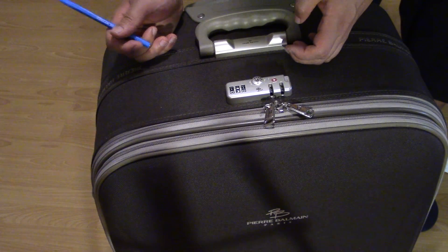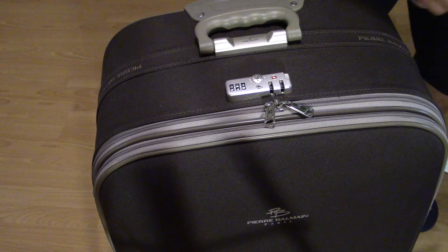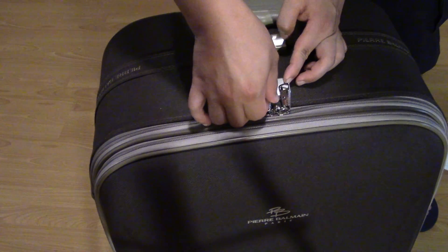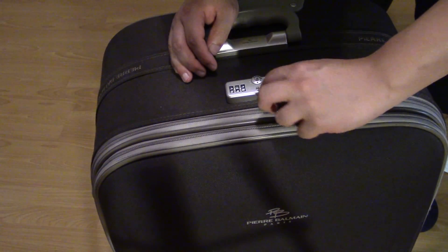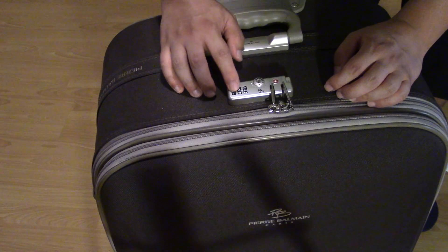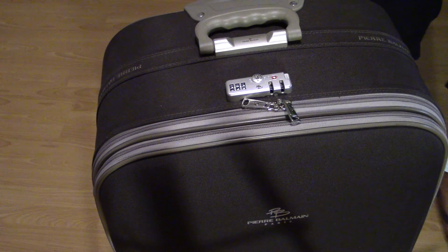Let's try that. Go to 353 — alright, 353 — and lock it up. It's locked up, there's no way you can get the zips off. Now let's go to 353 and you can open it. Thanks for watching guys, see you next time!